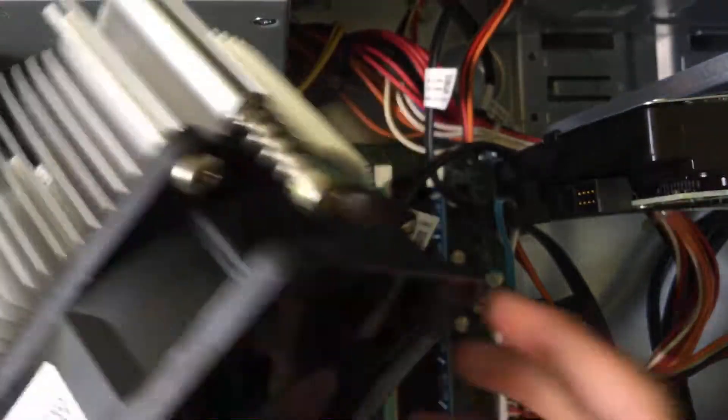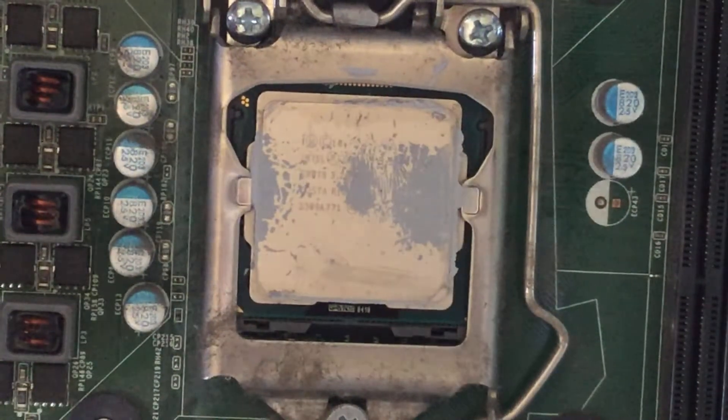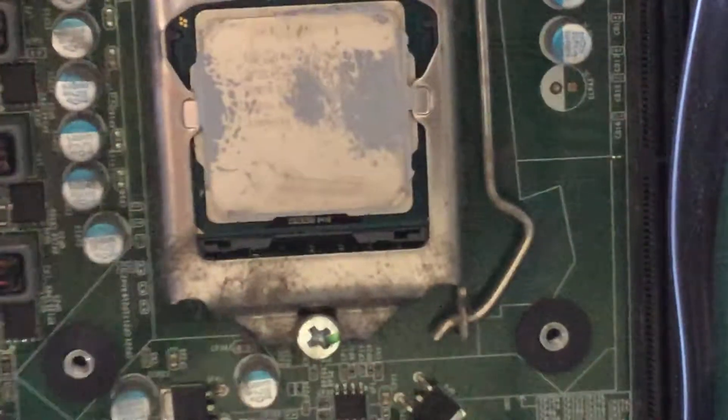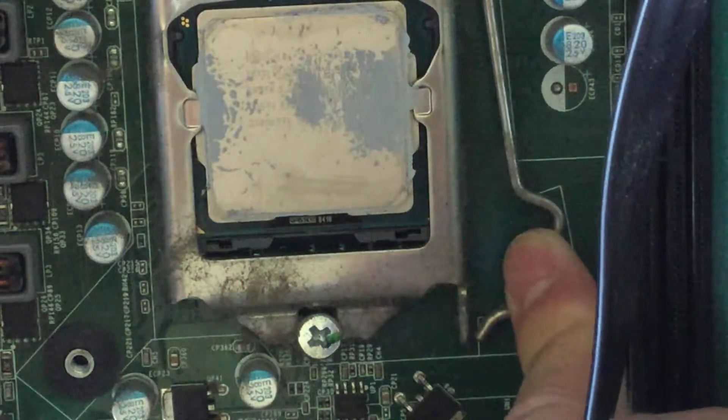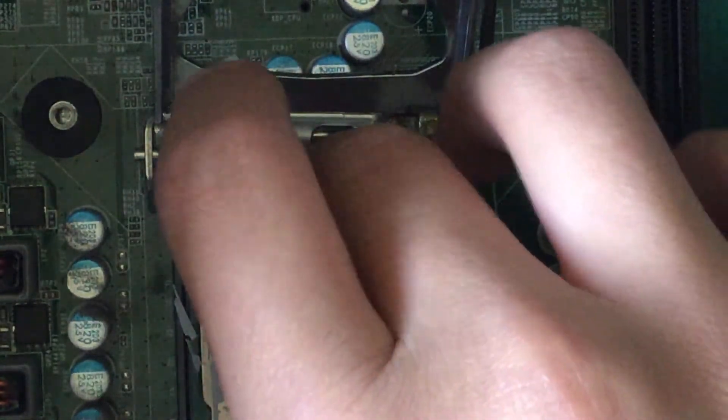So this is the heatsink and fan assembly. Now that is our Core i5 CPU. You just want to push down on this little lever — this metal thing — just push it and pull it out like that. It should come out. Pull it all the way and your CPU should be able to come out.